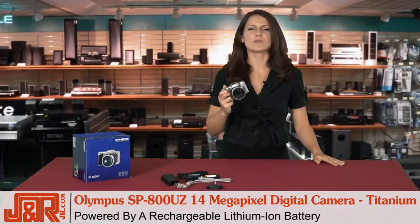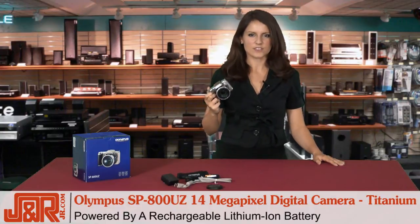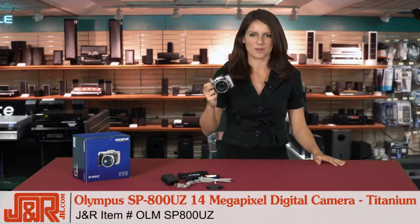This camera is full of useful features that you'll love, but without the hefty price tag. It's Olympus's SP800UZ digital camera in titanium. Call us at 800-806-1115 or go online to JR.com.